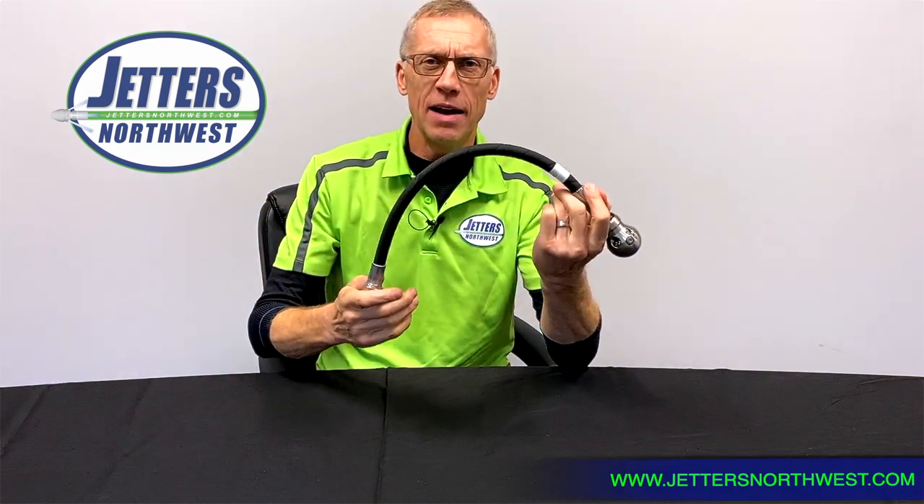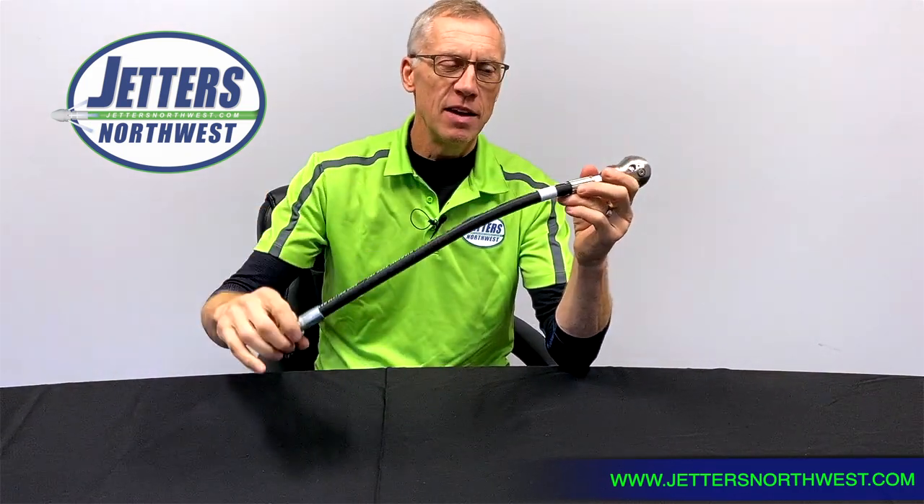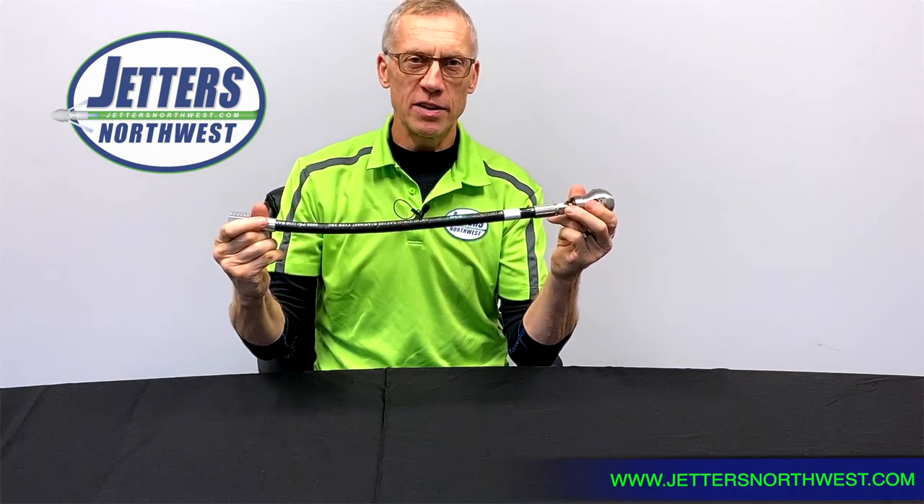Now some of you might say, 'My favorite nozzle has a built-in hose — what do I do?' Well, you can simply take a piece of one-inch PVC pipe, cut it to length, slide it over the hose, and tape down the ends. It becomes stiff so it won't turn around on you.